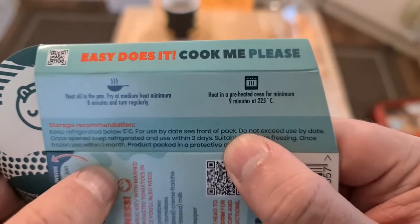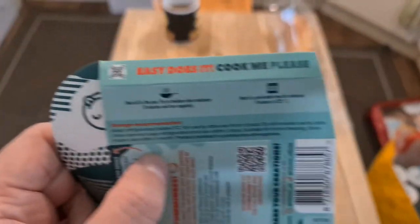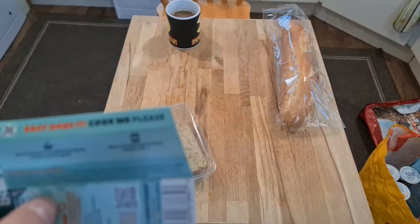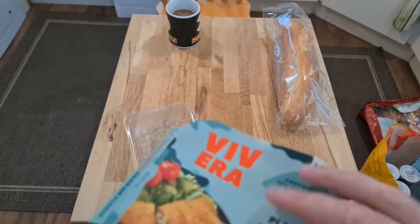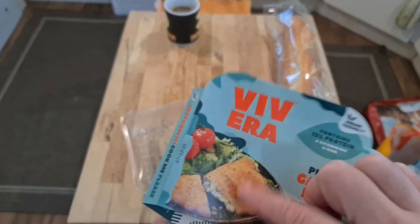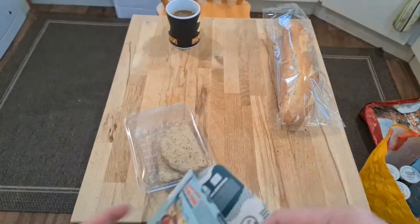Preheated oven at 220 — 225? That's max on my oven. You can do them in a pan for eight minutes. I'm going to put them in the oven. This kind of thing doesn't tend to do well in a pan. Also, that's going to mean adding a lot of fat to it.